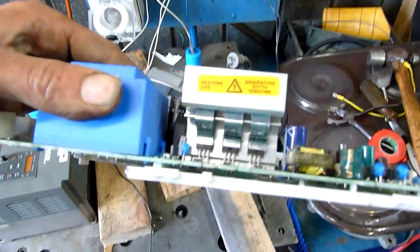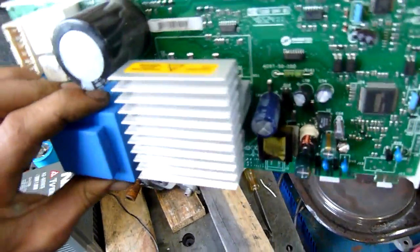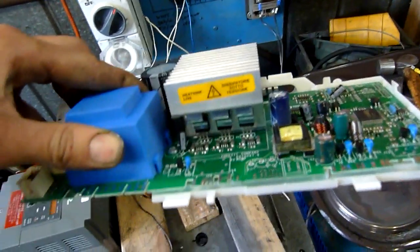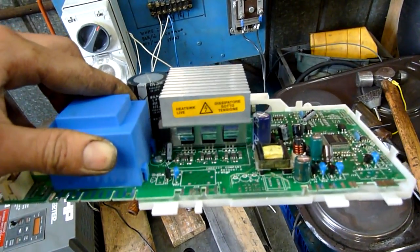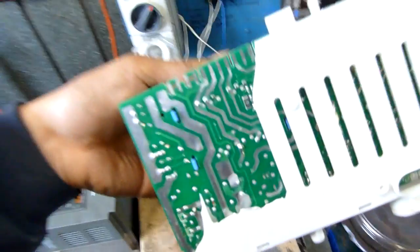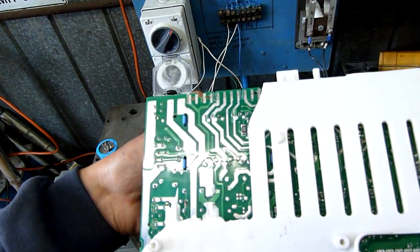This is the original drive that came out of it. It's got six tri-ax on it. It looks very similar to the way a Curtis Instruments DC controller is laid out, and seems to have a transformer across the output, so maybe it's an alternating current output.